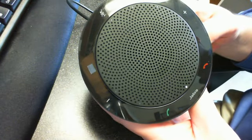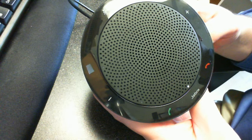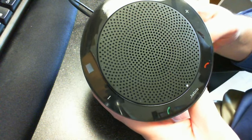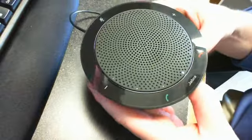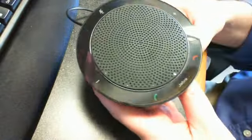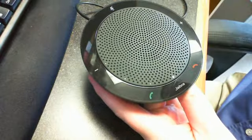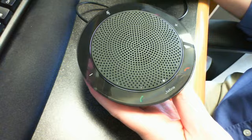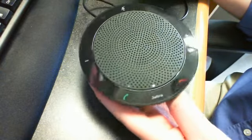This is Matt Landis with the Windows PBX blog. We're here to take a first look at the Jabra Speak 410 speaker phone, or mini conference phone. This is just a really small device meant to put in your laptop bag, take along, and have a little mini conference phone anywhere you go.